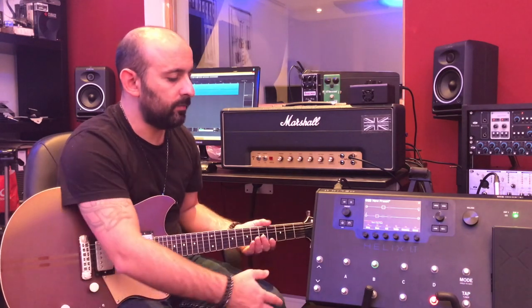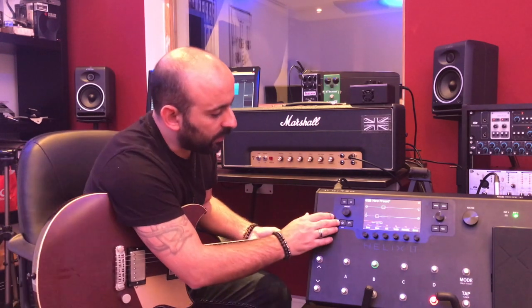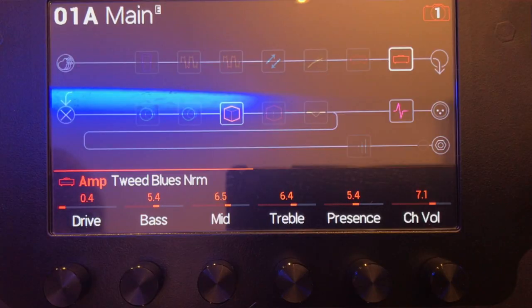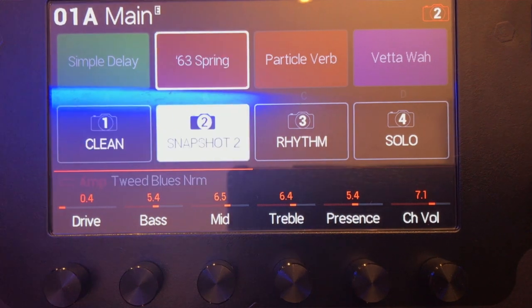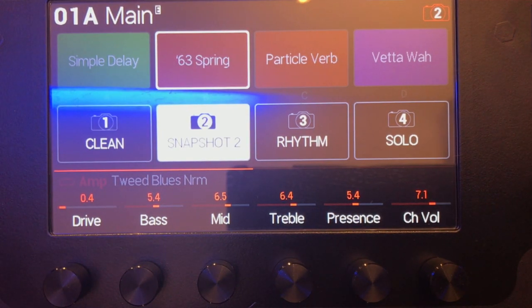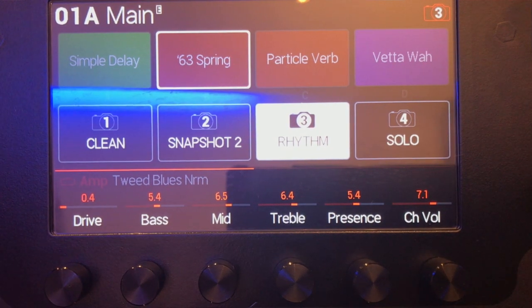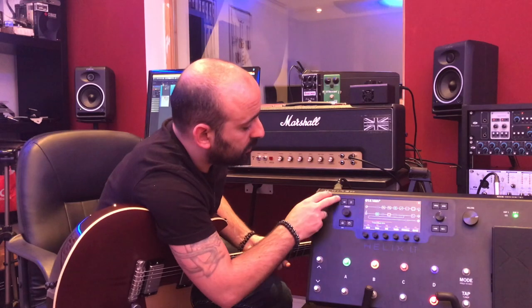I have all my snapshots set up — it's like having multiple amp channels. I have four snapshots: a clean tone using a Two-Rock Blues amp, a crunch, a main rhythm sound, and a solo that includes delay, reverb, and a drive. That's it.